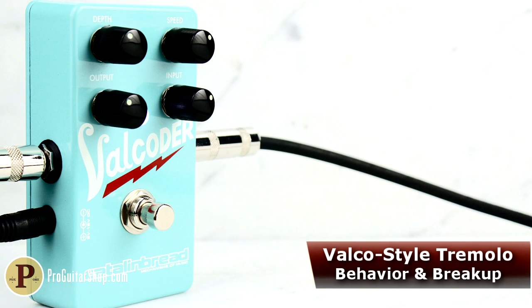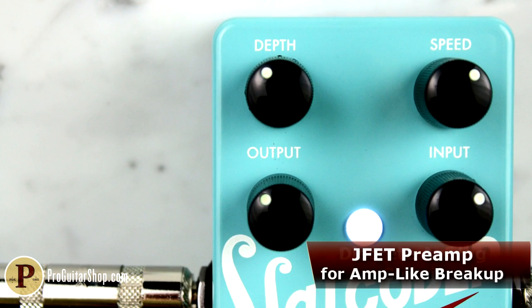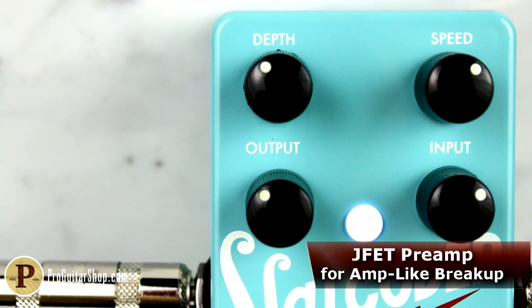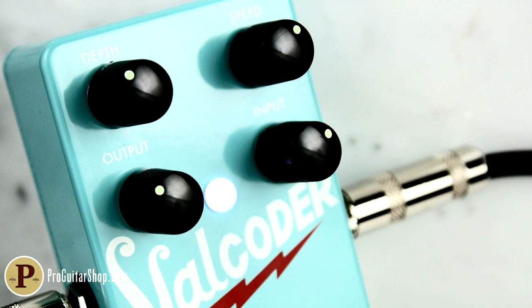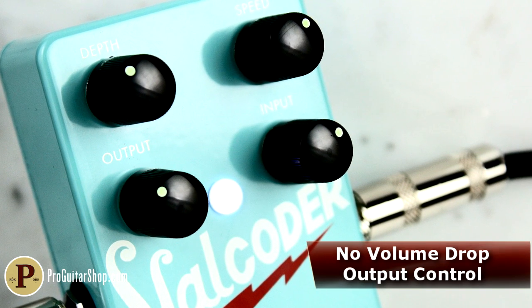The input knob controls the drive of the JFET preamp, which lends tube-like grit to the character of the tremolo. For a clean, subtle approach, just roll back on the input and use the Valcoater's output control to match unity gain or even give your amp a little boost.